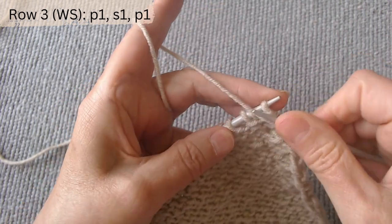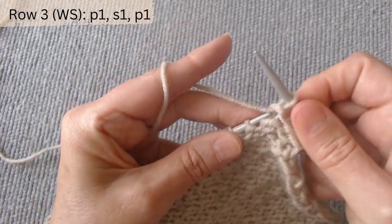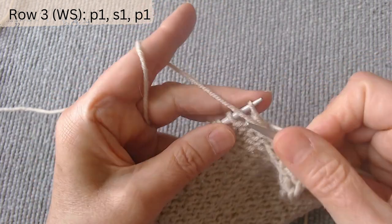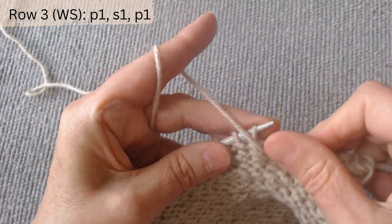The repeat pattern is purl one, slip one, and purl one. Purl one, slip one, and purl one. Knit in this manner until the row is complete.